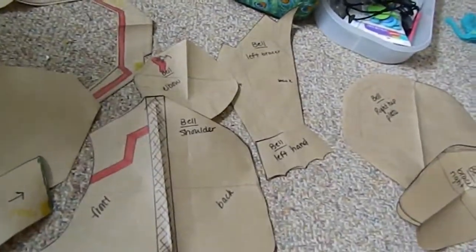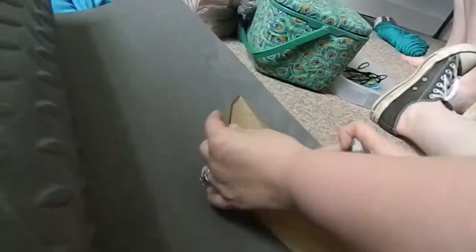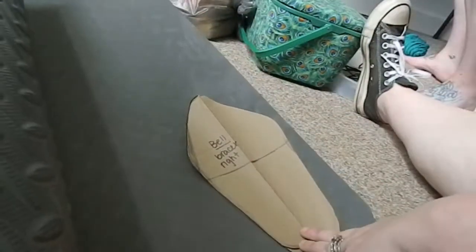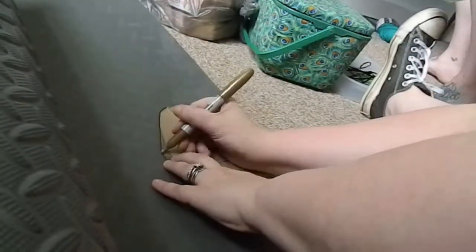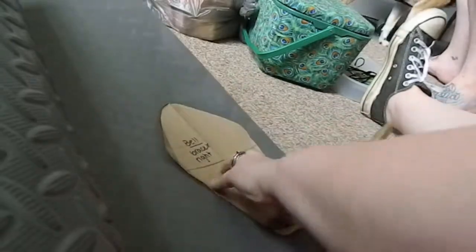Hi guys, Maya Kai here with a quick series of videos on how I made Belle Cranel from 'Is It Wrong to Try to Pick Up Girls in a Dungeon?' I started by patterning everything out on butcher paper.